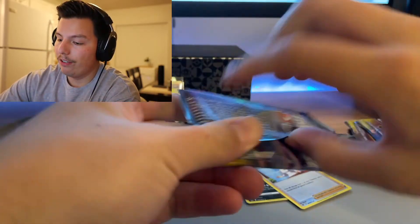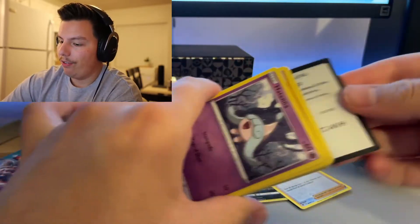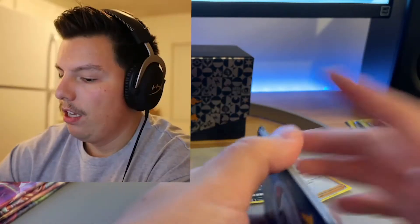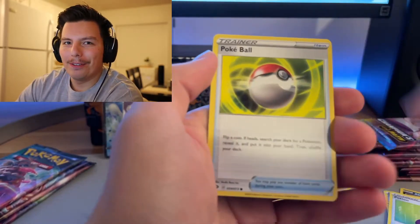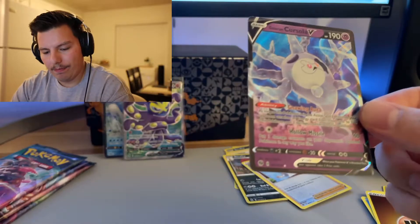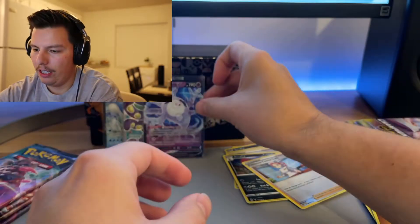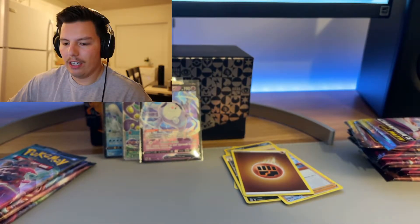I should be getting my PSA submission back in a couple of weeks and I'll do an opening video of my returns. I really love watching people's return videos — it's so much fun to see what grades people get. Let's get a Charizard! Fire energy. I'm just not going to pronounce some of the Pokémon names because I'm bad at it. Oh — a V! Sweet, three V's — that's pretty good. There are 10 packs in each of these ETBs.